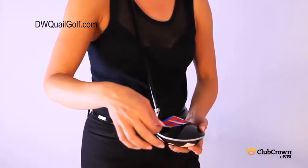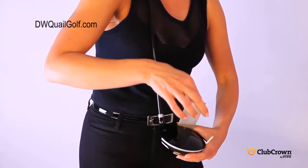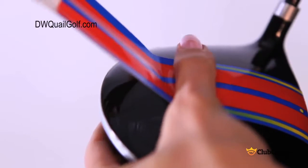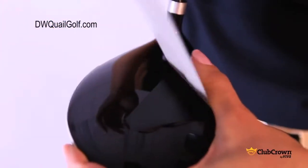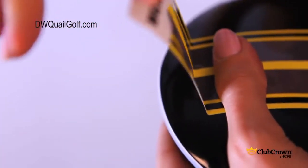Hold the club in the fingers of your left hand with the shaft over your right shoulder. Tension the stripe gently with your right hand and use the broad side of your left thumb to press the stripe down. Don't worry if you get a ripple — simply lift the stripe up and re-apply as needed, always using the broad side of your thumb to smooth.